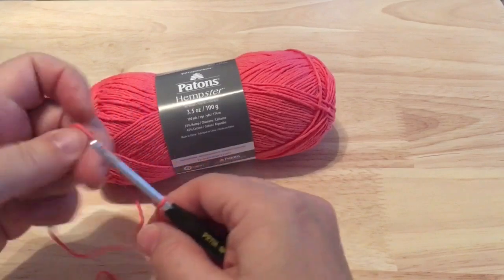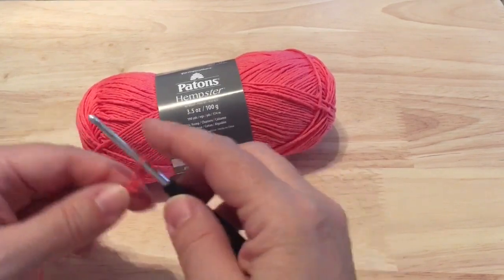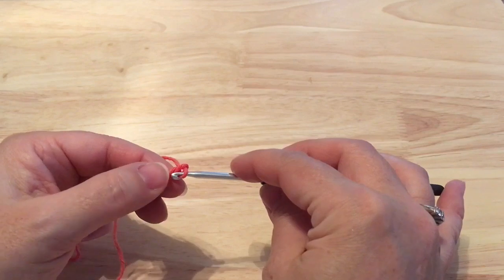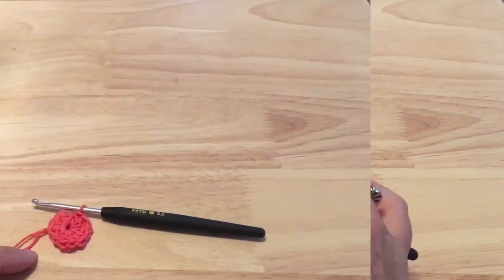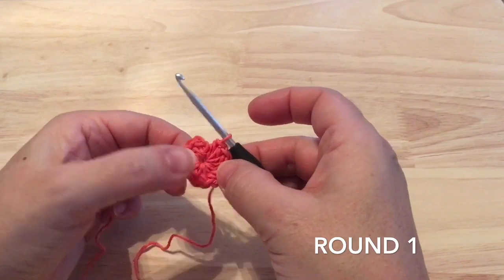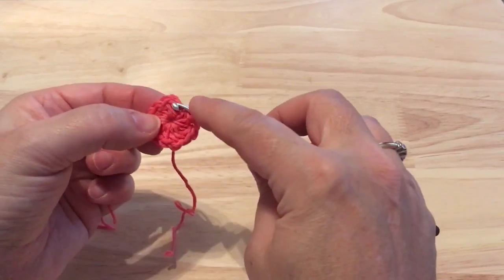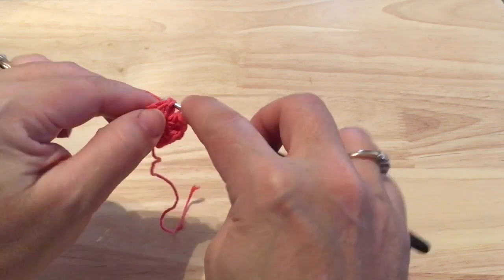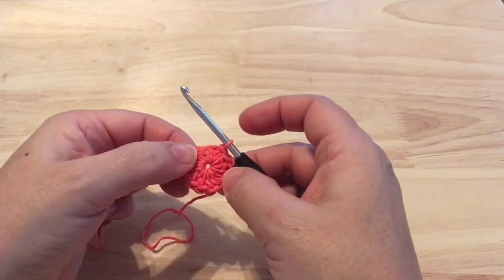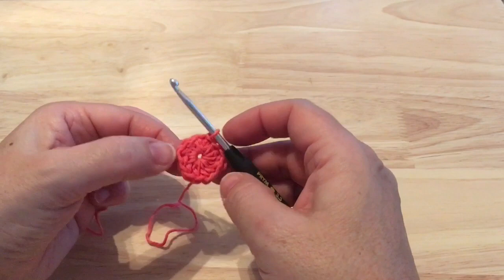We're going to start with our loop on the hook and chain two to start. Then we will work into the second chain from our hook — that first chain we made — and we're going to make 12 half double crochet into that chain. I did go back and redo my chain two to make it just a bit looser to give me a bit more room for my half double crochet. Then we can join to that starting half double crochet with a slip stitch. If you prefer, you can start with a magic circle and work 12 half double crochet into that as well. So 12 half double crochet to finish off round one.